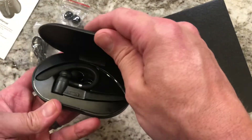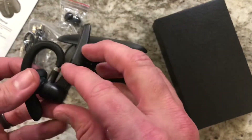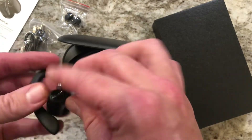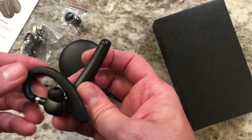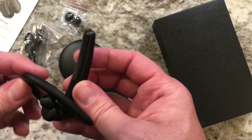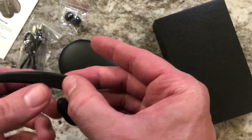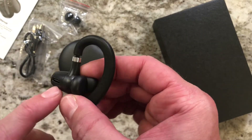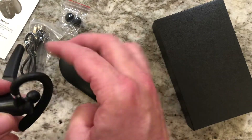When we pop this open, we see the charging port on the back, and inside is the Bluetooth headset itself. It's pretty fully adjustable — the microphone portion can go to either side, so it works for either ear. The ear strap portion holds it on your ear. Controls are simple: volume up, volume down, a microphone, and a direct USB-C port if you want to charge it directly.